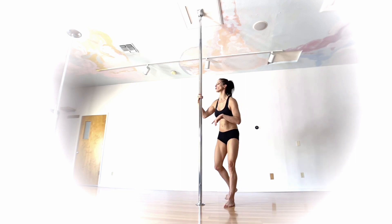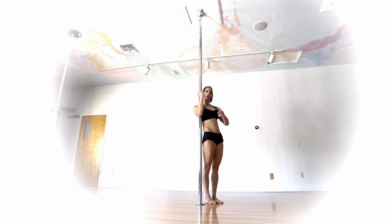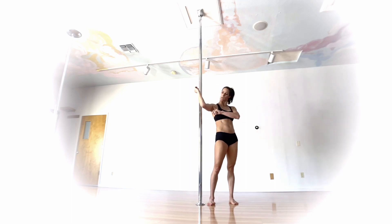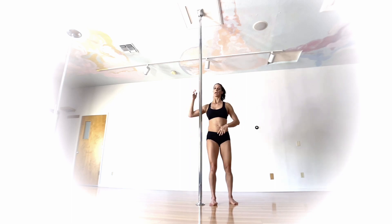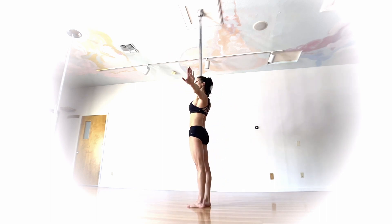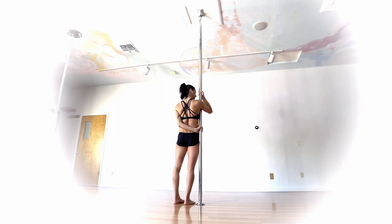If you're going to take it up off the ground, you definitely want to be comfortable in your masthead before starting on this one. The hold is going to be on an inside arm grip — just like if you were going to do an invert, really squishing into your armpit with that bicep contact. The outside hand is going to circle around behind and grab thumb up, in a true grip wrapping around the pole.